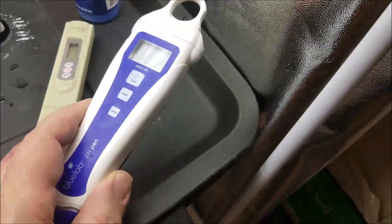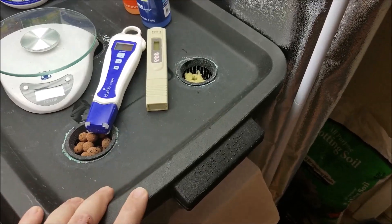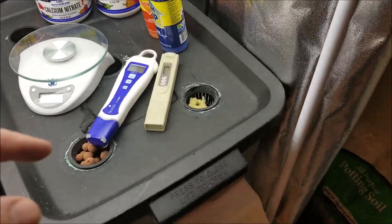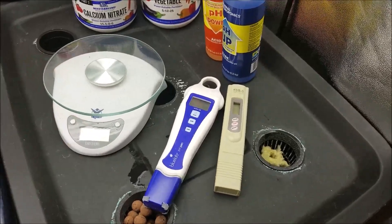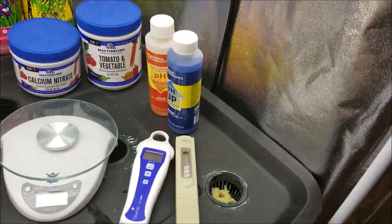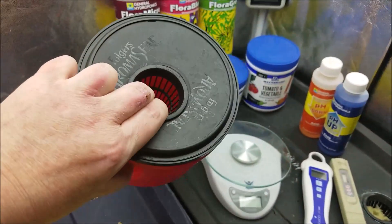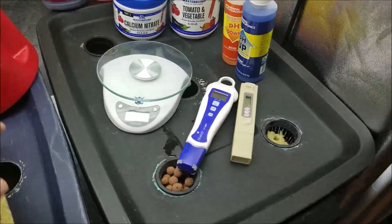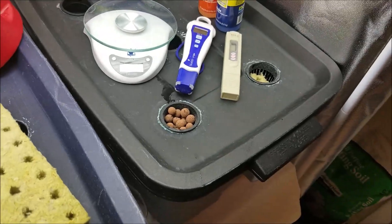So for containers: I use roughneck ten-gallon totes with lids set up in various configurations. One lid holds five plants, another holds more, and I have a nursery lid that can start maybe 20 plants. That's why you need the hole saw — you're going to cut a lot of holes. You can also use a simpler container for the Kratky method, which I'm going to set up in the next video.